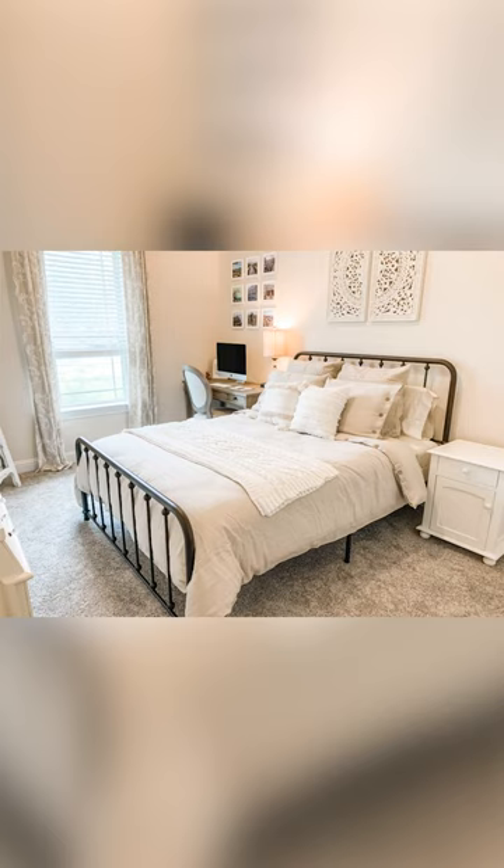Duvets often have a fluffier look because they are filled, and because you are placing them inside of a duvet cover you have more pieces that provide a fluffier look to your bed, which is really great if you want it to have a cozy look. Fluffy layers make your bed look more cozy.